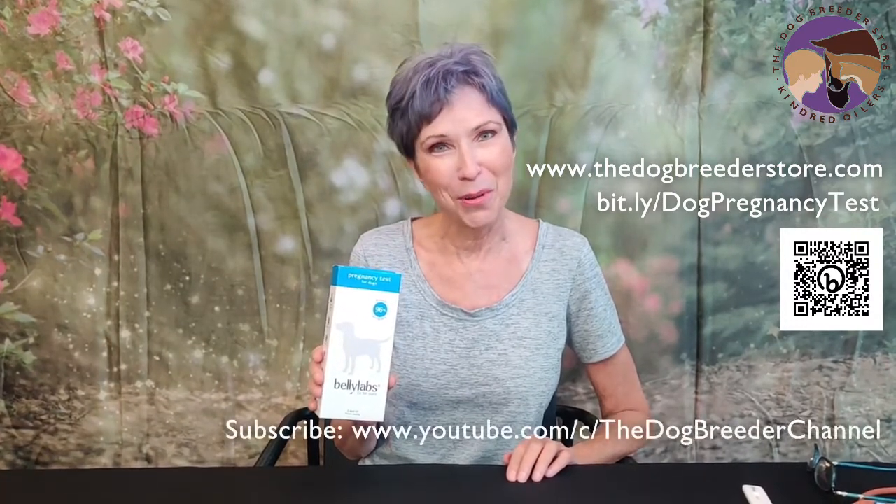Order your Belly Labs dog pregnancy test from the DogBreederStore.com. We offer quantity discounts and also discounts to our clients and to members of breed clubs and reproduction groups. Please be sure to subscribe to the Dog Breeder channel.